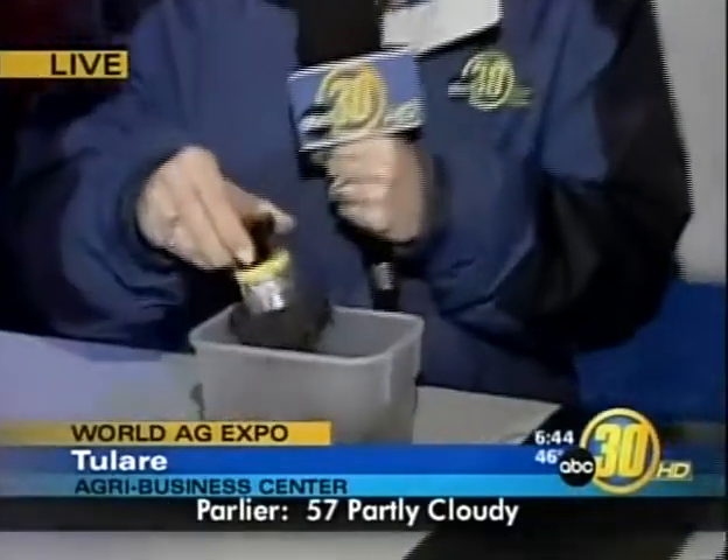Much of the Valley's ag industry is headed to day two of the World Ag Expo in Tulare. Action News reporter Christine Park joins us there live this morning with some of the exhibits in the spotlight. We have one of the top ten products here at the Ag Show, and among all the GPS and high-tech stuff we've been talking about, this is actually a remarkably low-tech concept: magnets that you can actually turn on and off.